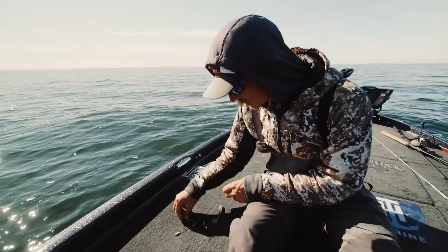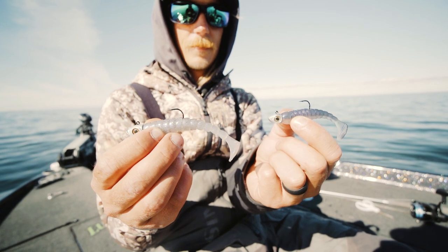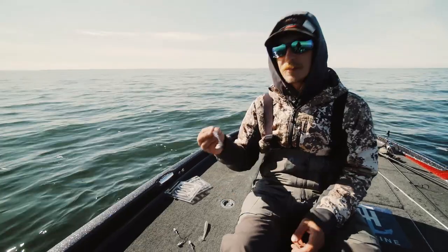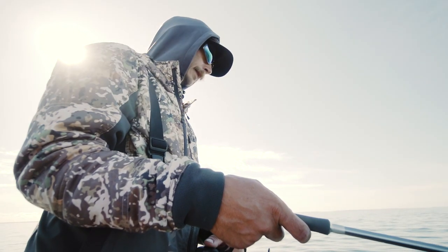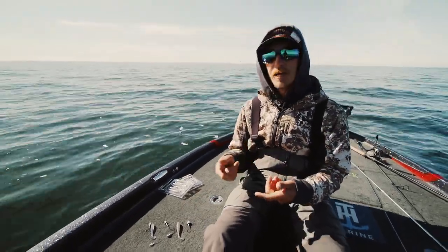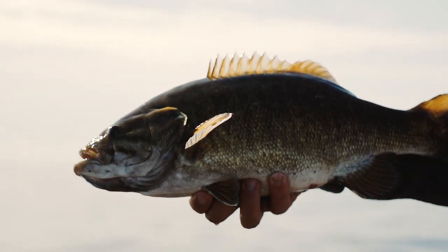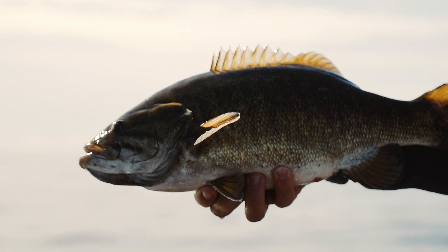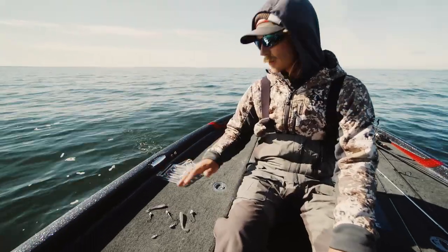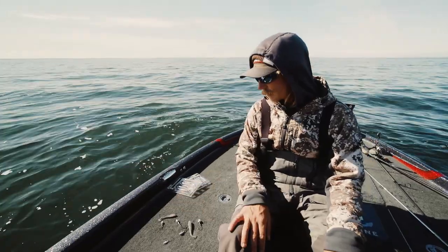I'll match the hook size to my bait. This one happens to be a 3/0, which lines up real nice with the 3.25 inch swimbait — that's probably my number one thrown size day in and day out for largemouth, smallmouth, and spots. Having the right size hook to match the bait is going to make your swimbait swim better and it's going to make your landing percentage go up. You can't throw a big swimbait with a little hook or a little swimbait with a big hook. As far as getting bites and locating fish, that 3.25 inch is really hard to beat throughout spring, summer, and fall — and especially in winter, you need to have a bait like that in your boat.